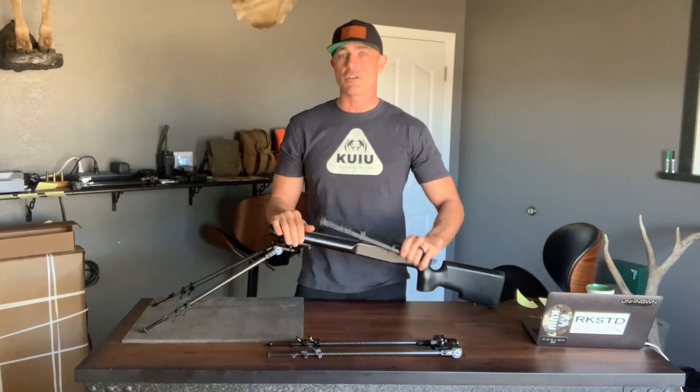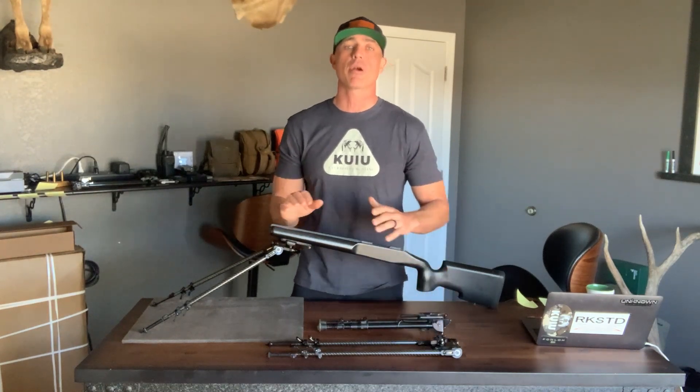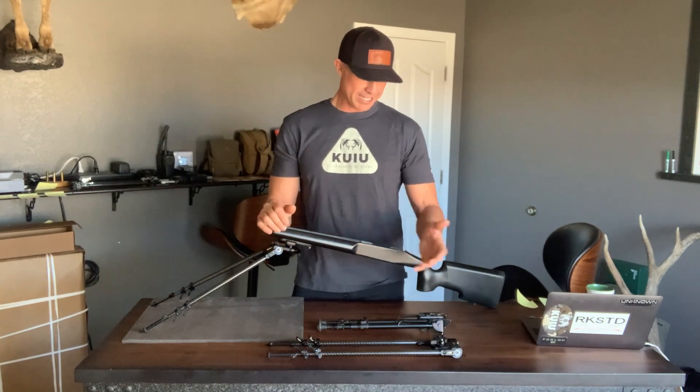These typically come in at 19 to 22 ounces, depending upon the brand, the make, the model, and attachments.